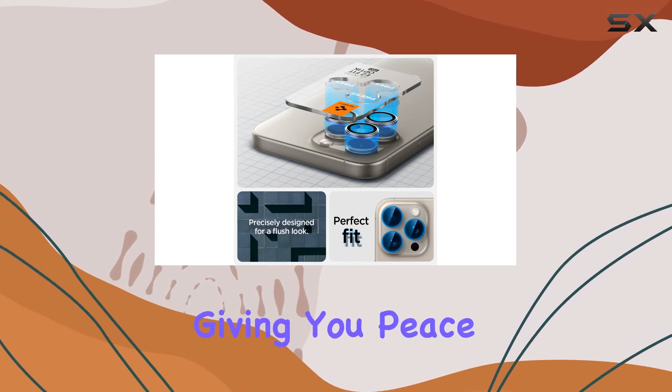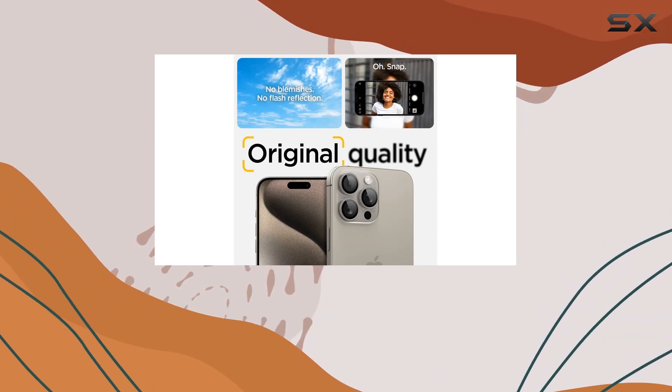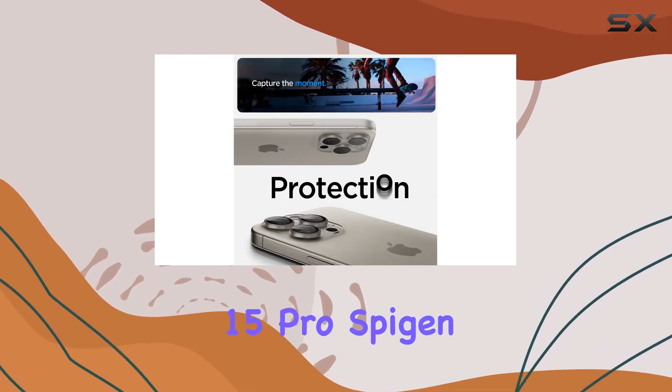Spygen ensures compatibility with every Spygen iPhone 15 Pro Max and iPhone 15 Pro case, giving you peace of mind that your investment is protected. The natural titanium color adds a touch of style while safeguarding your camera lenses.